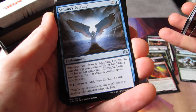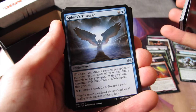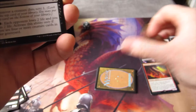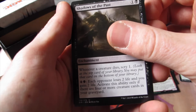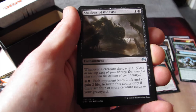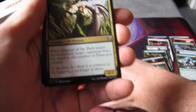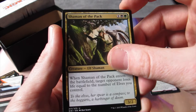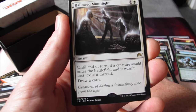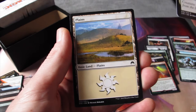We've got Sphinx's Tutelage — it's a funny enchantment. Whenever you draw a card, target opponent puts the top two cards of his or her library into his or her graveyard. If they're both non-land cards that share a colour, repeat the process. Really good against mono decks — if you're playing against mono red and they start binning into the library, it's just hilarious. Shadows of the Past: enchantment, whenever a creature dies, scry one. I really like this ability — it helped me on my last draft, just keeping paying five every turn to deal two damage to the player. I needed one more of these and I got it — I've now got a full playset for my elf deck. Our final rare is Hallowed Moonlight — one and one white. Until end of turn, if a creature would enter the battlefield and it wasn't cast, exile it instead, draw a card.